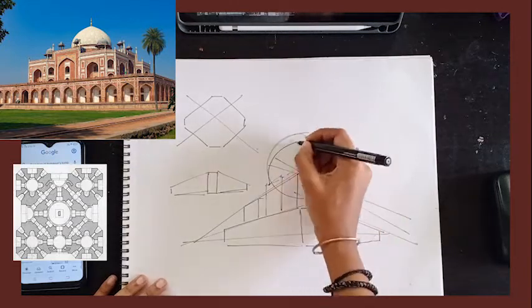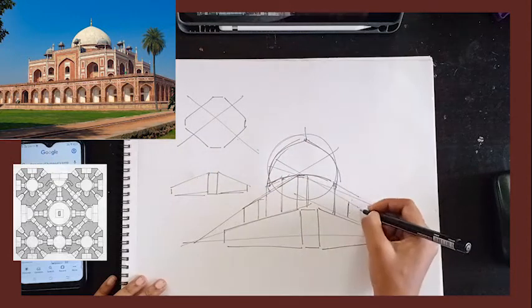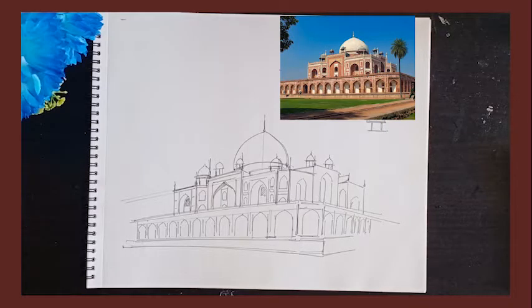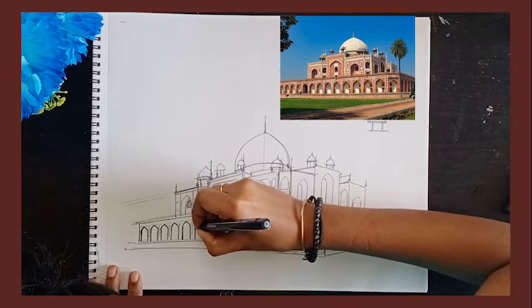Now for the dome, I am drawing a circle and taking the dome structure with it. I have now developed a full sketch out of that key sketch I showed you.